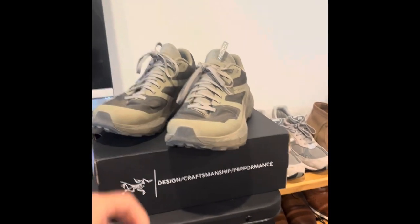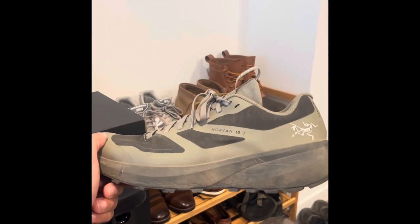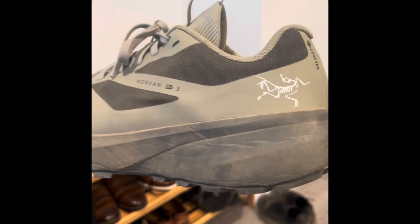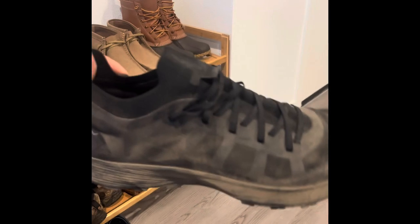I use these shoes for hiking, like the 14ers, doing 15 to 20 mile hikes. And I gotta say, there is enough cushion there for sure to keep you comfortable. This is like a real trail runner — I just want to compare the two when it comes to cushion.